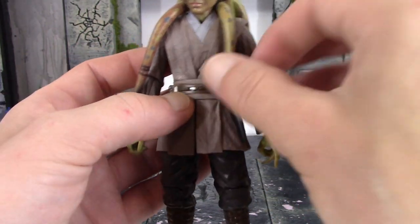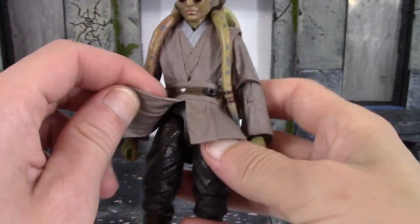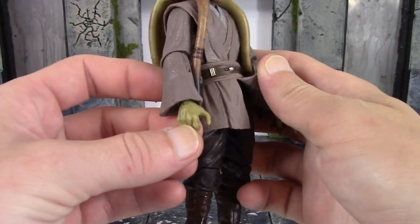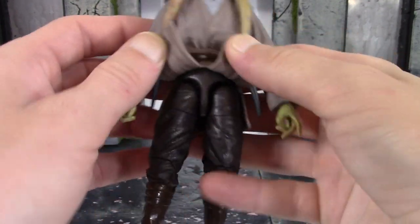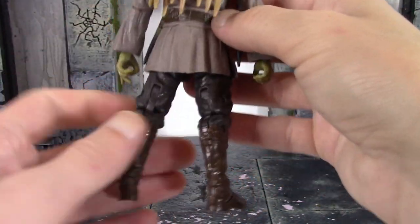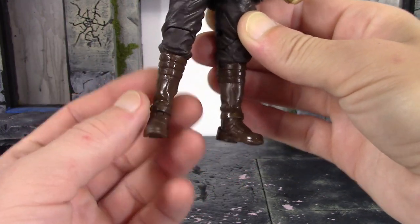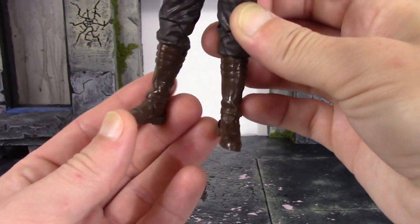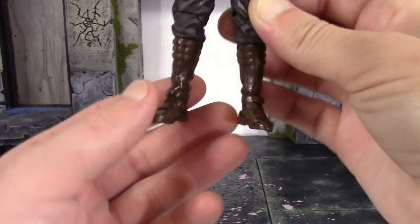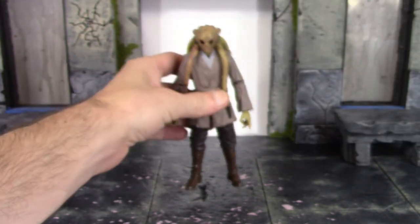You can loosely holster the lightsaber in the belt if you really want to, but it won't stay in securely. The paint on the brown and silver of the belt is pretty clean. The lower portion of the robe is a softer rubbery plastic. The hands look good with a peach-tone wash throughout. The pants have nice sculpted wrinkles all throughout, and the boots have a glossy look — though some parts and one foot aren't as glossy as the other, which is a little odd. Great sculpted wrinkles, straps, and peg holes on the feet.